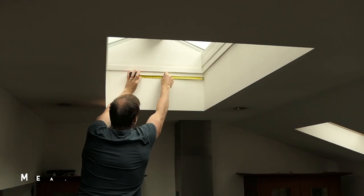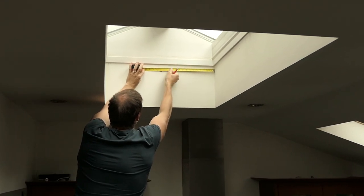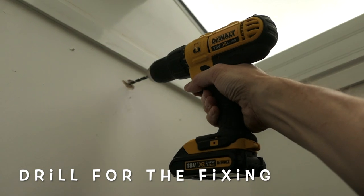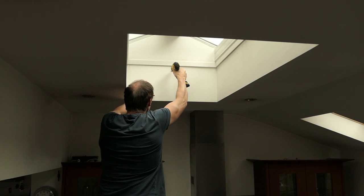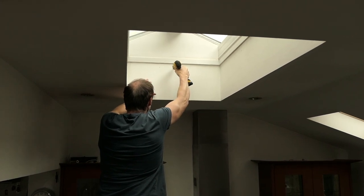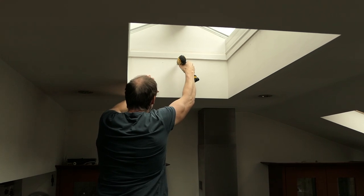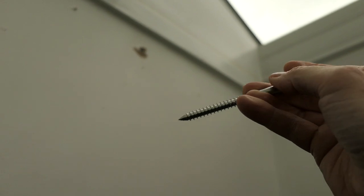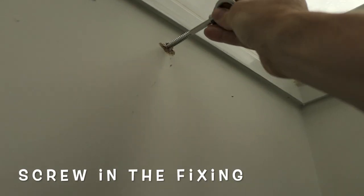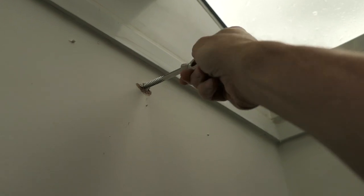I'm measuring the centre of my roof light so I know where to screw in the hook eye screws. I'm using a 6mm screwdriver bit on my drill, drilling into the wooden rafter for a strong mounting. I'm drilling about 3 inches into the wooden rafter, then screwing in the hook eye screws by hand as far as they will go.